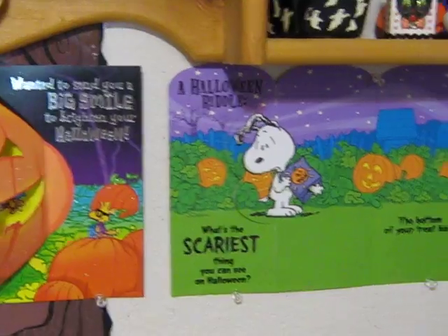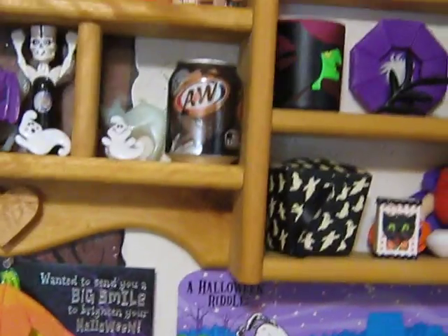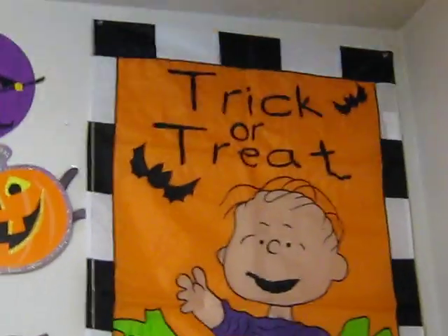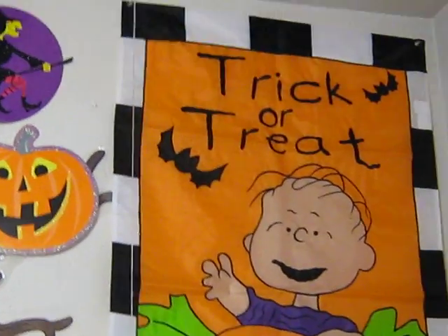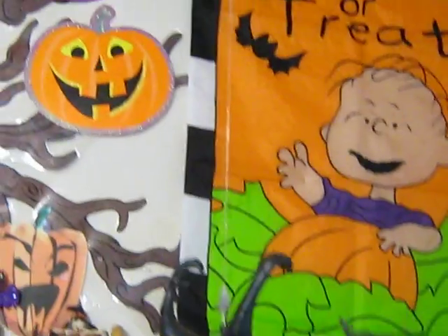Now, there may be nausea involved in this video because I'm sure I'm going to forget stuff and have to spin back around. There we have a Linus Trick-or-Treat flag. One of those classic — I don't know what that material is — but it's supposed to be an outside flag. But out here in Texas, the sun destroys everything.